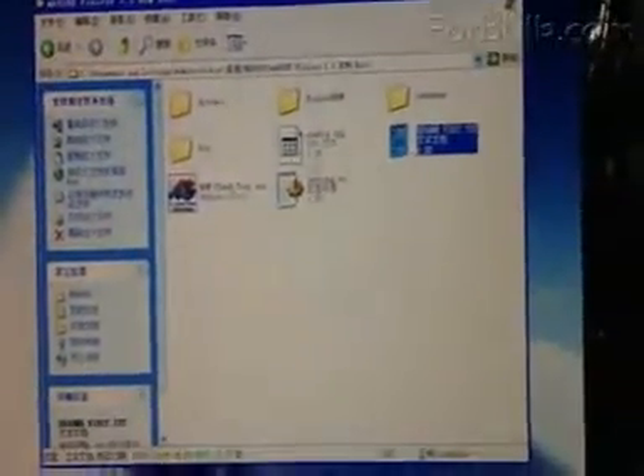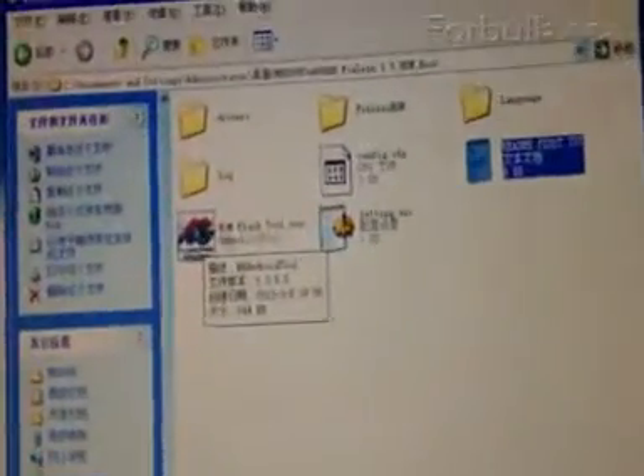Today I will show you how to do the firmware upgrade for the NK808B very fast and conveniently. You have to see the flash tool. We open this tool — just like this tool.